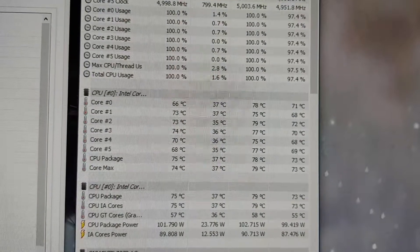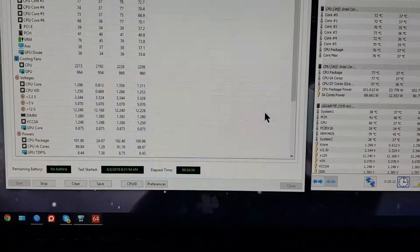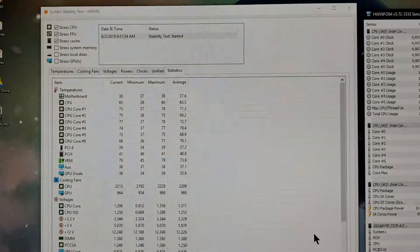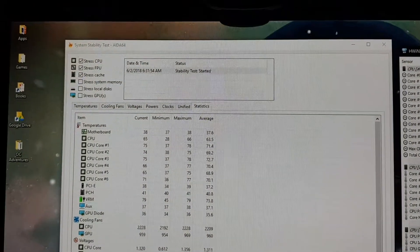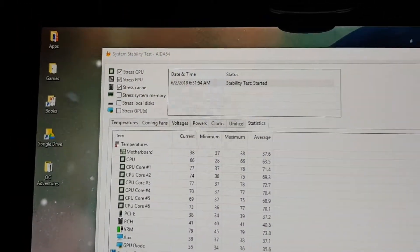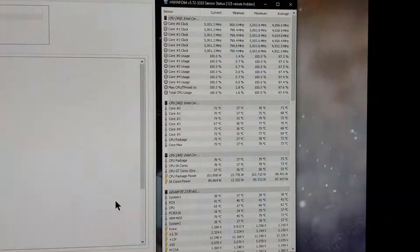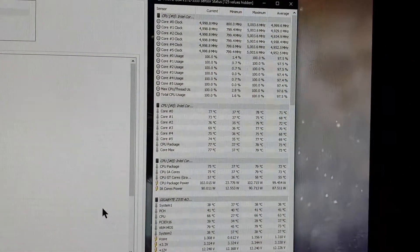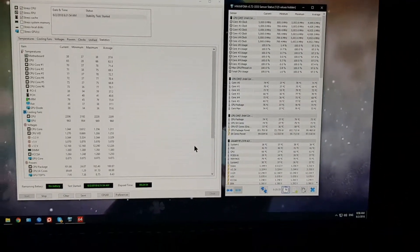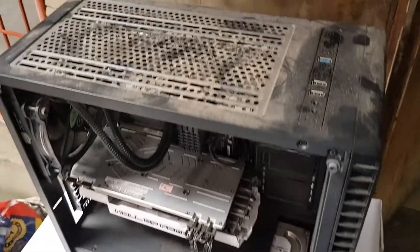Core number two is at 79 degrees Celsius at 24 minutes and 34 seconds. I know this is not a scientific approach but I'm just comparing a 120 millimeter to a 240 millimeter radiator to see how effective it is.